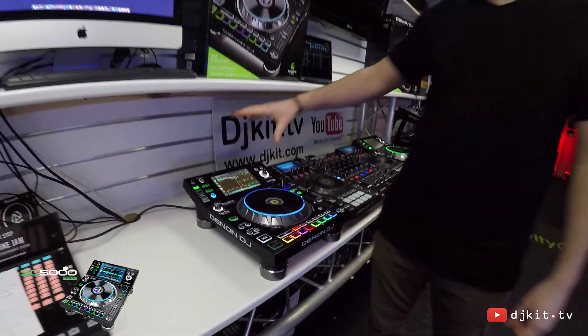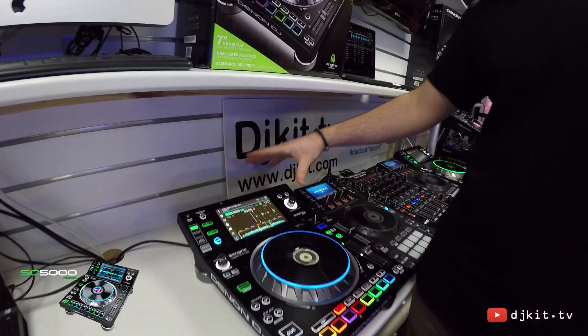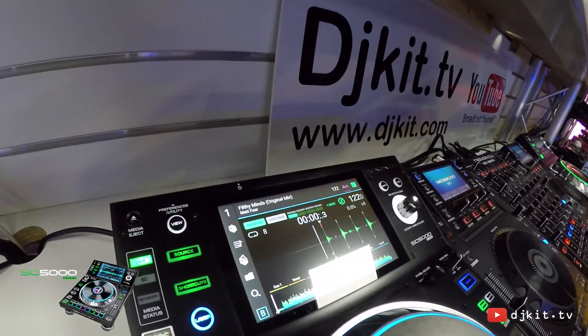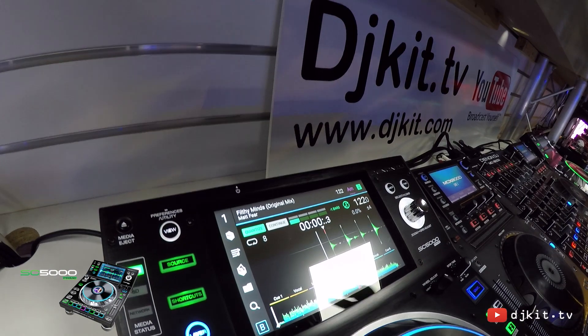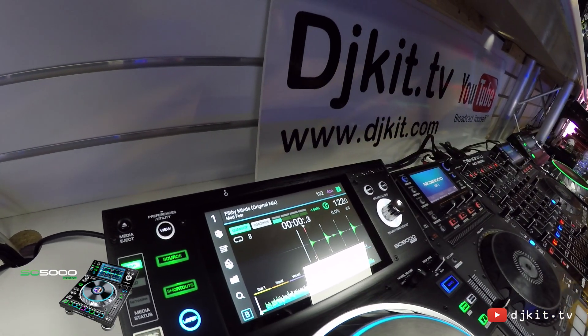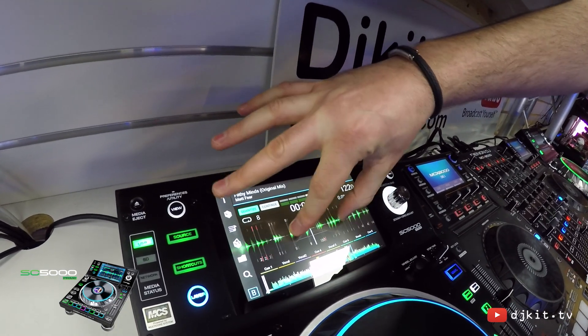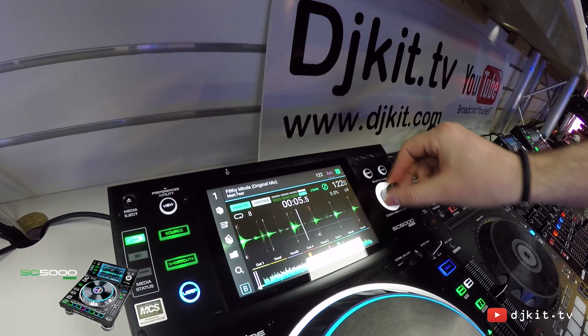Once the device is loaded we can see all the information we need on screen. This screen is ultra high quality — more than three times the frame rate of anything ever seen in the DJ market. It's 55 frames per second, seven inch, and also multi-touch compatible, so we can spread and pinch to zoom, but we can also use the knob on the side.